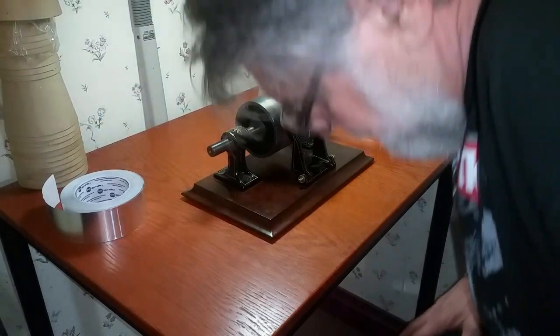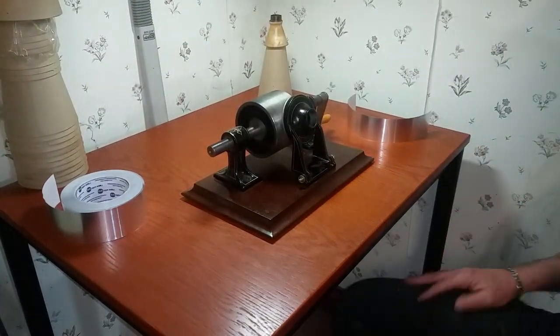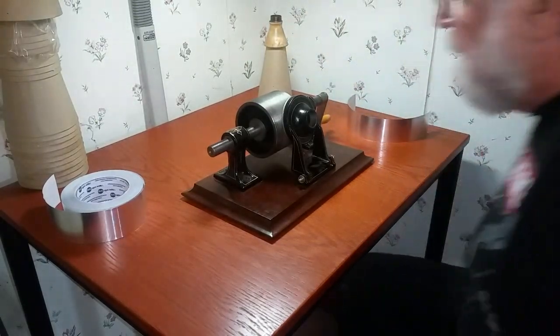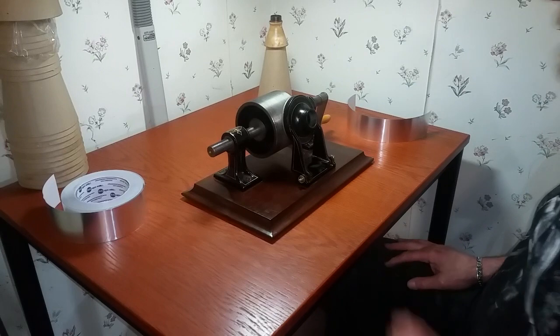Greetings, Benjamin J. from Ben's Trains with another in the series, in front of the camera for a change. I want to do a quick video. This is what I do for a living.